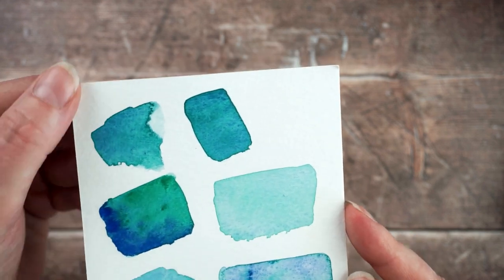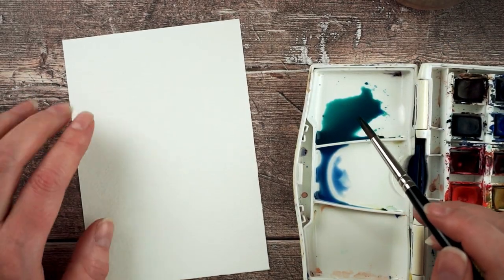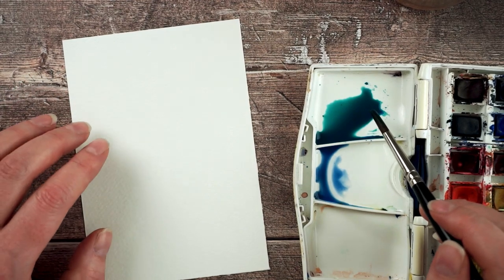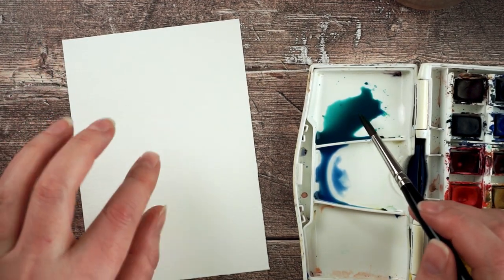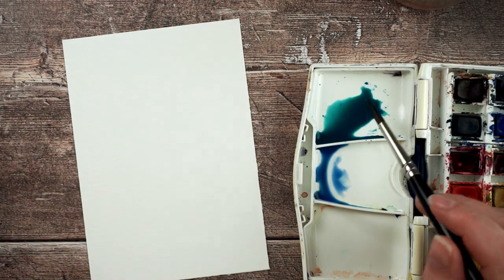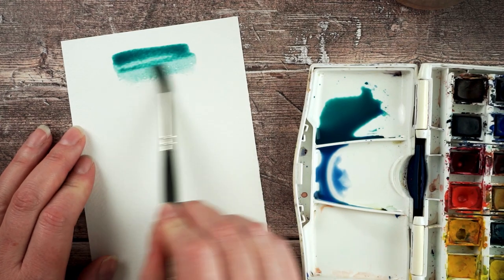If you want really flat solid areas of colour it's really just about spreading the wet paint around on the surface so it equally covers it. Stretching your paper really helps with that as well. I'm going to paint three different swatches and show you the difference between mixing paint when it's really wet, when it's kind of half dry, and when it's really dry.